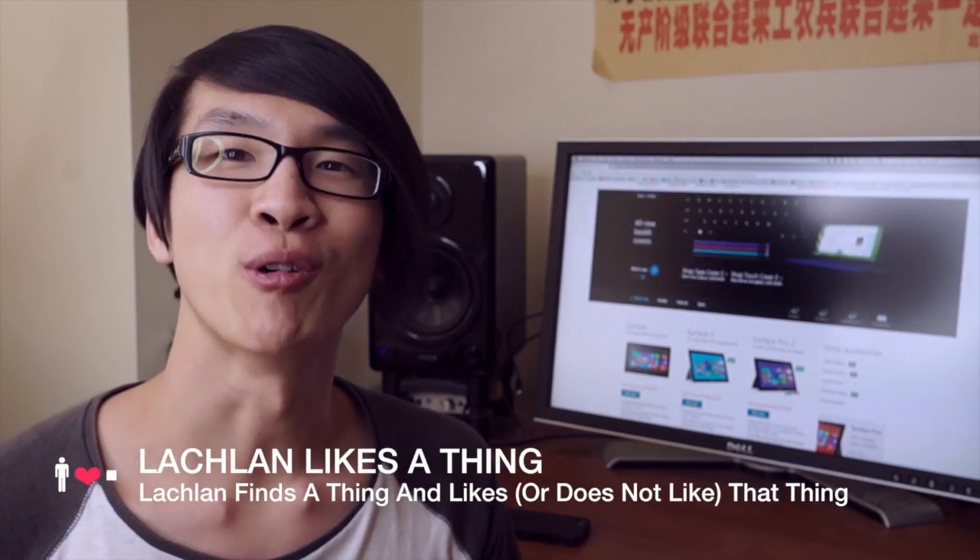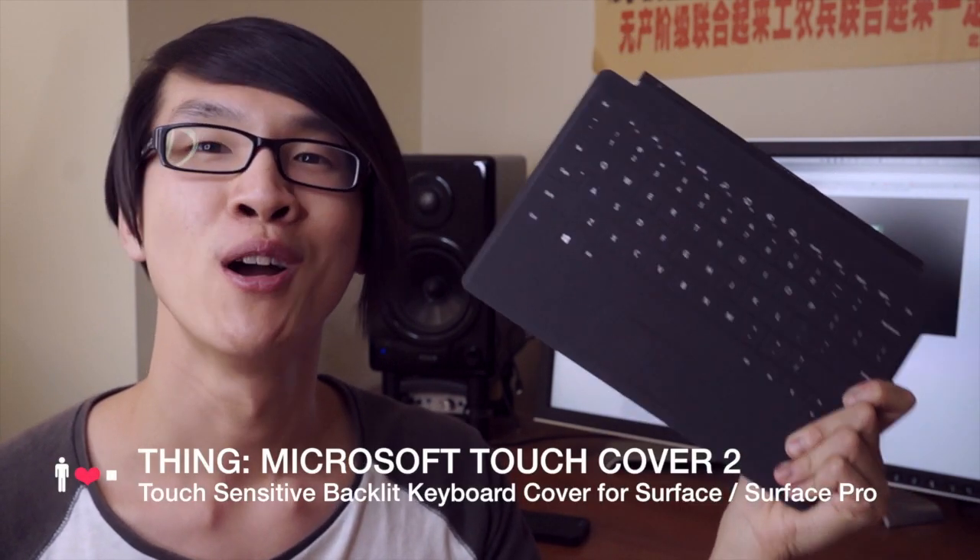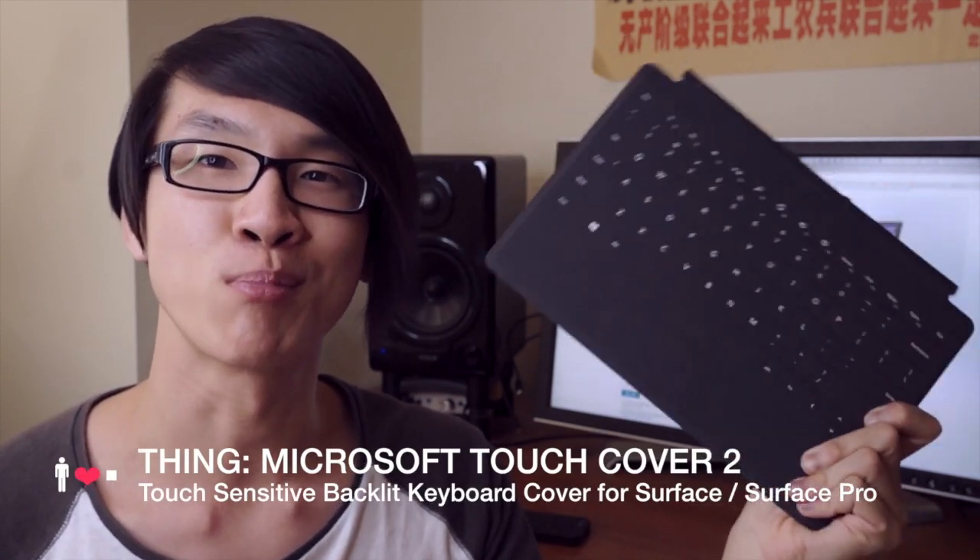Hi, welcome to Lachlan Likes a Thing, a show where I take a thing and see whether or not I like it. The thing we're looking at in this video is the new backlit Touch Cover 2 for Microsoft Surface and Surface Pro tablets.